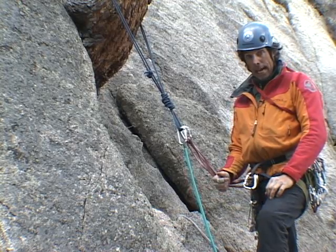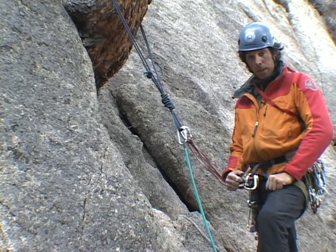This next segment we're going to look at adding a backup into a rappel situation.